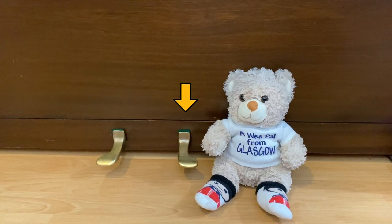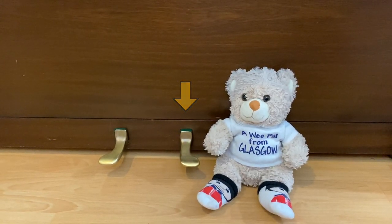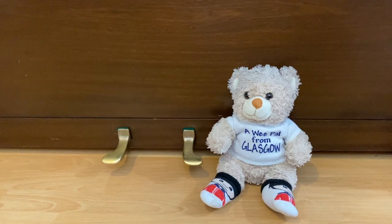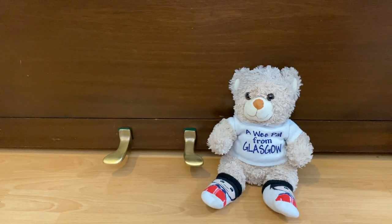And the sustaining pedal, or damper, on the right-hand side, allows the strings to vibrate freely inside the body of the piano, creating a slightly foggy and echoey color. Doesn't it sound like a bagpipe on Buchanan Street?